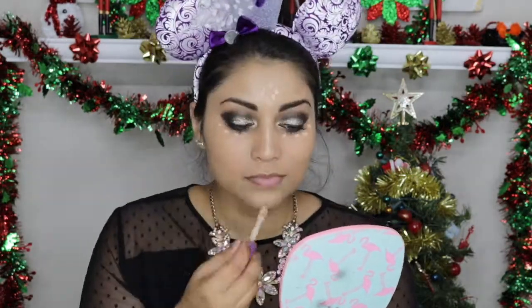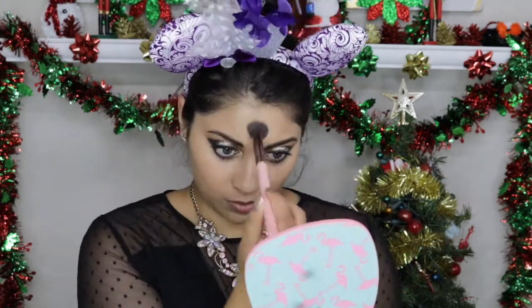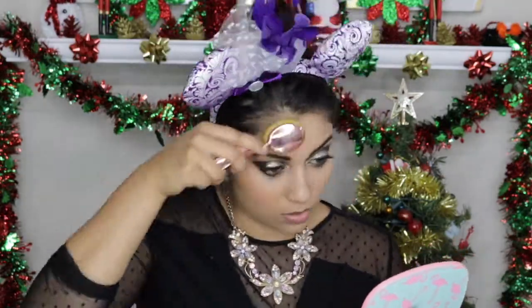Now I'm going in with my Tarte Shape Tape Concealer in Light Medium Honey. I'm going to set the concealer using this Cover Cosmetics banana powder, and to set the rest of my face I'm using this Physician's Formula Argan Wear bronzer in light bronzer.